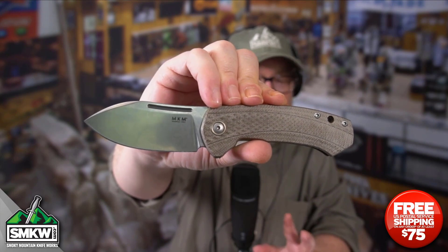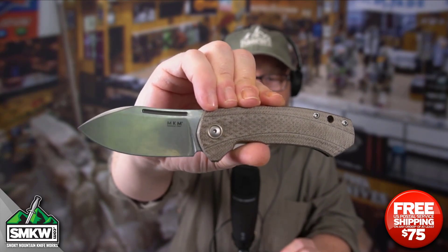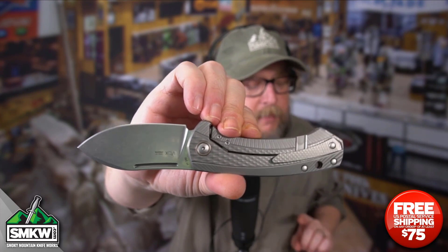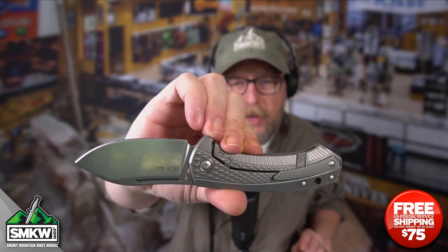It has two different sides. The front side is canvas micarta in OD green — we have some other flavors on the site. The back side is titanium, and this is a frame lock that features a tip-up pocket clip that is removable but not reversible.